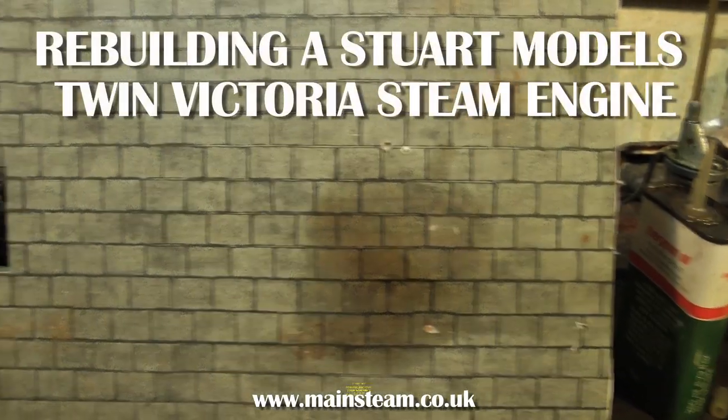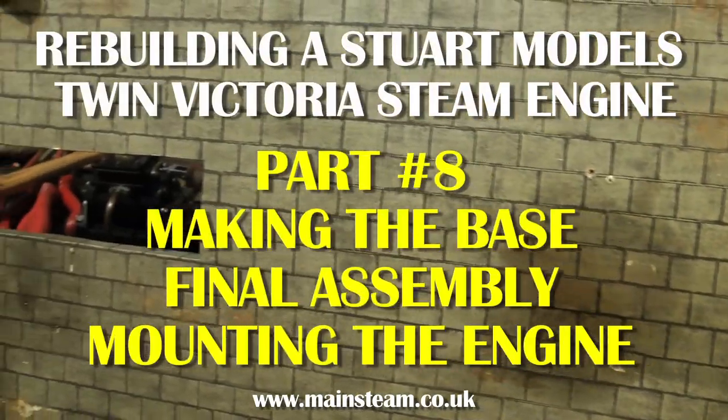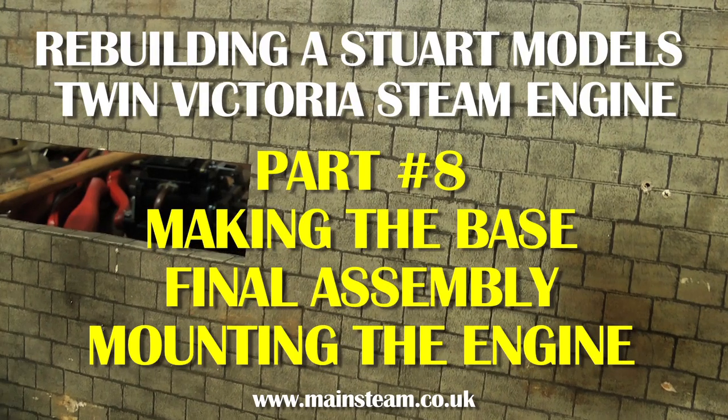This is the final part of rebuilding a Stuart Model's Twin Victoria steam engine. This covers making the base.